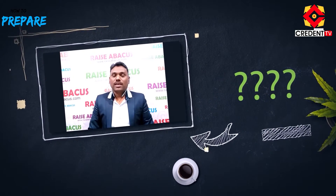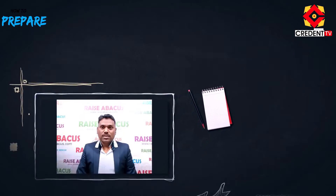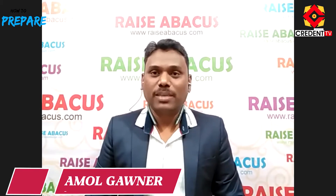Abacus — what is Abacus? Abacus is a brain development program for children. How will you learn Abacus? Where will students come from? Where will you learn Abacus? Let's know about the Abacus industry. I am Amol Governor, owner of RAISE Abacus.